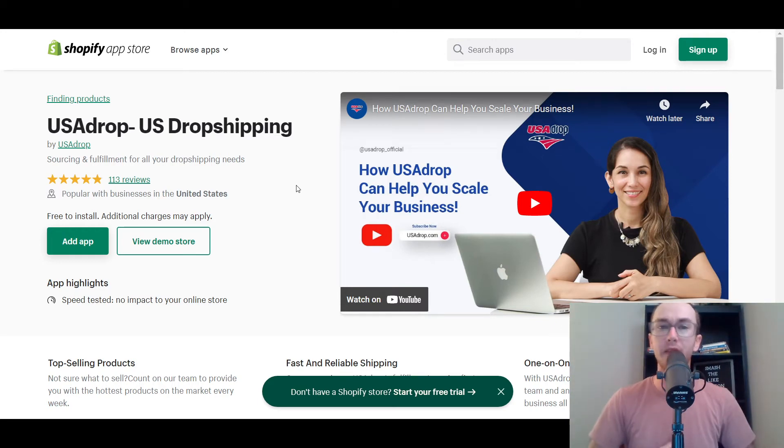Let's dive into specifically USA Drop, what they have to offer for US dropshipping, and really sourcing all of your fulfillment and dropshipping needs through this company. We're going to be taking a look at products you could expect, shipping times, customer support, and different options depending on the level of sales you're at — or hey, if you're a brand new beginner, they have options for you as well.